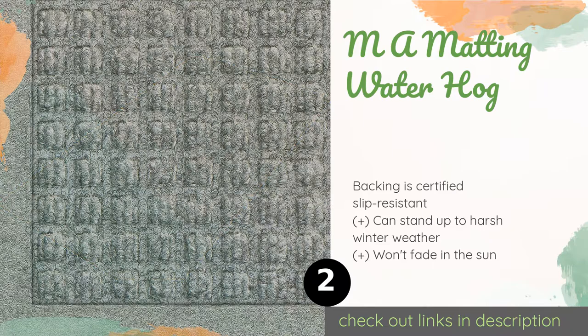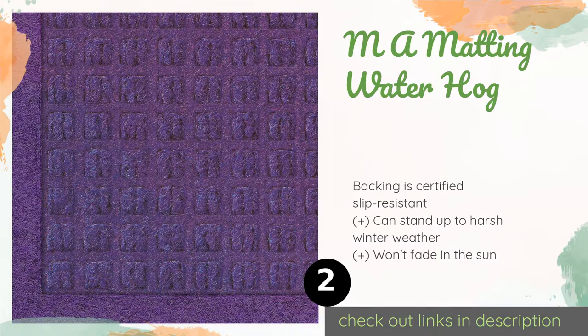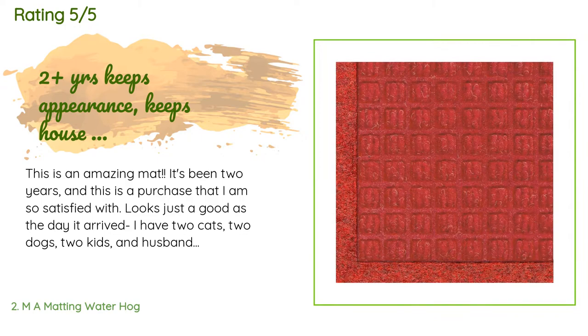The second product is M+A Matting Water Hog. It is available in an array of colors to suit the design of your home and comes in various sizes to fit your preferred coverage area. Its polypropylene fibers dry quickly, helping to prevent it from rotting due to moisture. The price is around $28 — check out the product link in the YouTube description below.